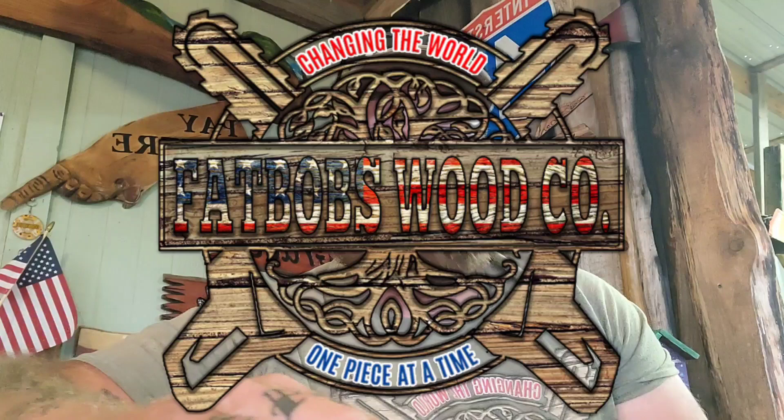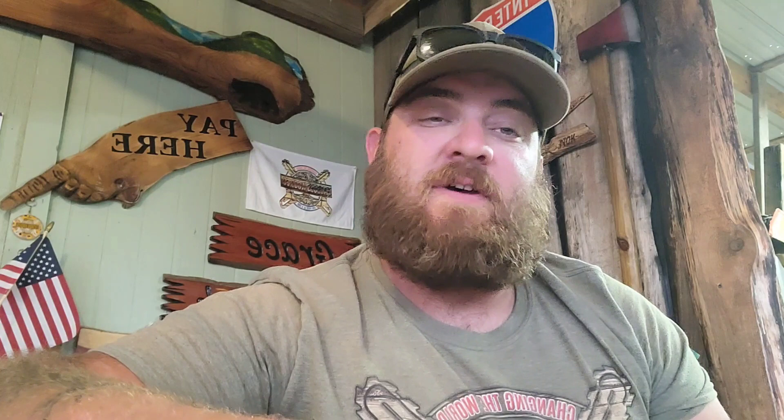Let me know if you guys got into any projects or what you're into. I do have a Facebook page — Fat Bob's Wood Co. — go check it out and feel free to comment. I appreciate y'all watching — we'll continue this journey of changing the world one piece at a time together. Love y'all, hope you've had a blessed day. Be the reason someone smiles today.